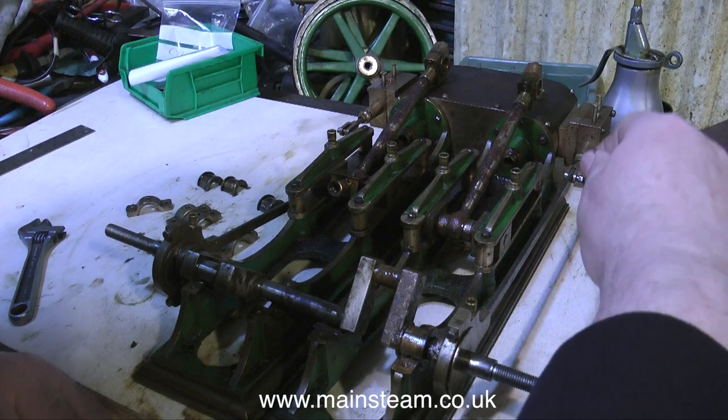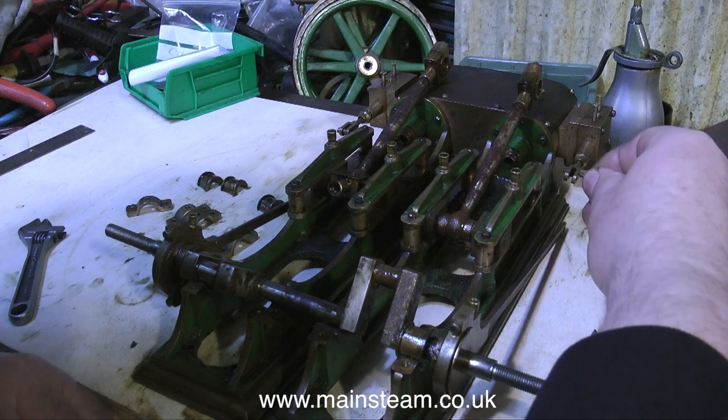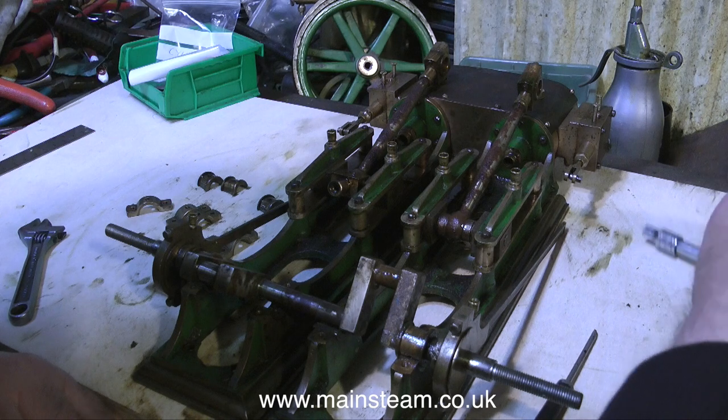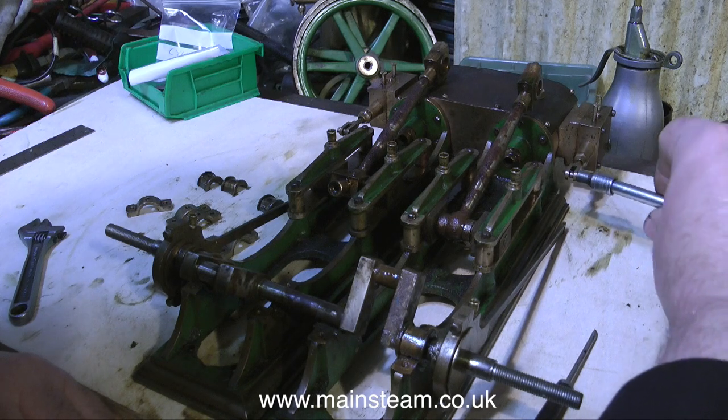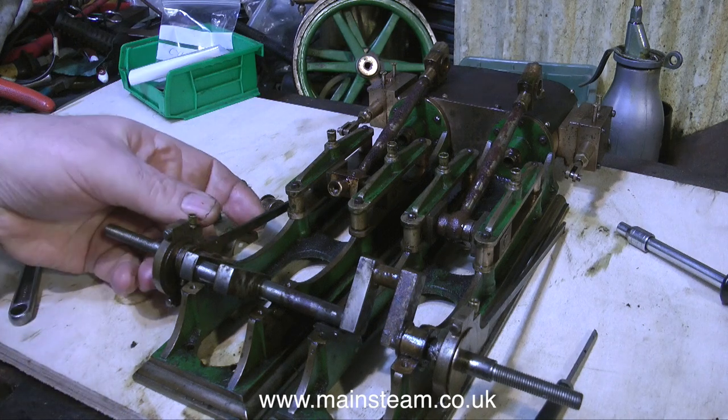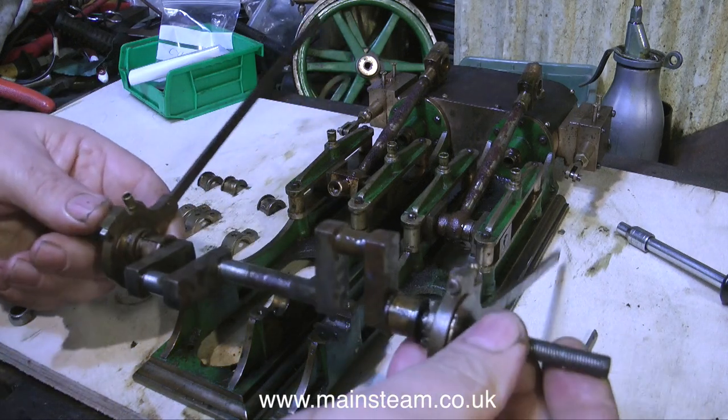The last parts to take off are the eccentrics and the rods. This is the last one coming off now. As you can see, I'm putting the bolts back in the forks so I don't lose them. And now there should be a drum roll really, because I can remove the crankshaft complete with the eccentrics and rods.